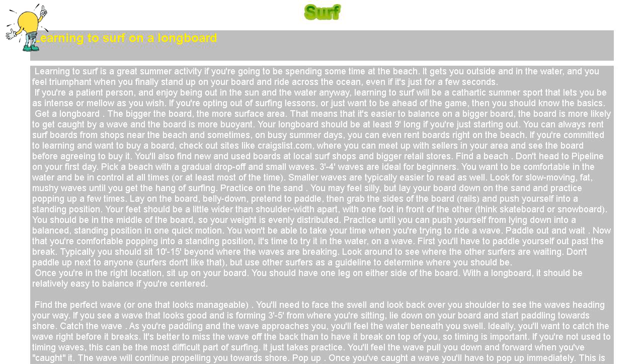Practice on the sand. You may feel silly, but lay your board down on the sand and practice popping up a few times. Lay on the board, belly down, pretend to paddle, then grab the sides of the board — rails — and push yourself into a standing position. Your feet should be a little wider than shoulder-width apart, with one foot in front of the other — think skateboard or snowboard. You should be in the middle of the board so your weight is evenly distributed. Practice until you can push yourself from lying down into a balanced, standing position in one quick motion.